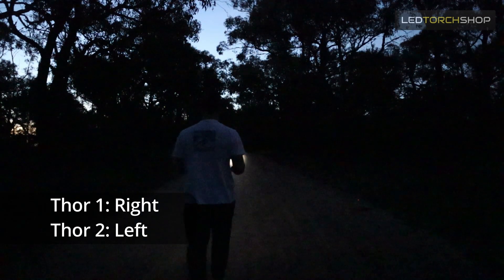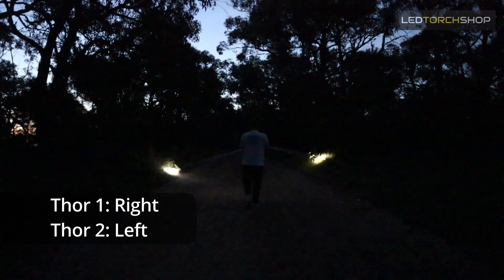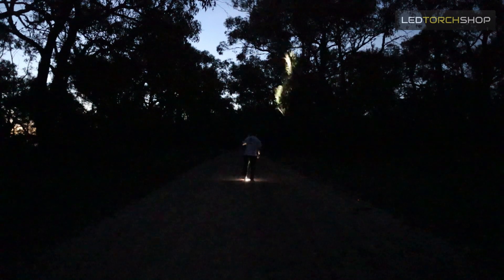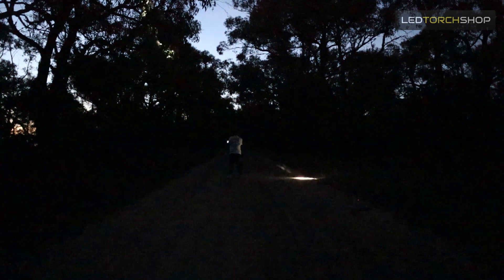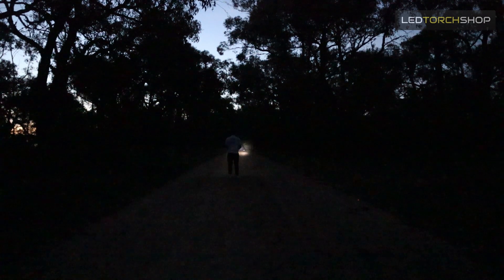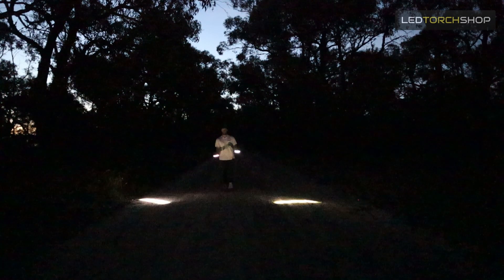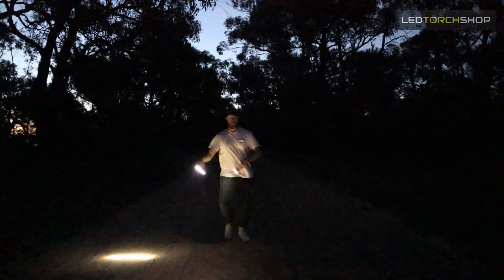1.2k for the Thor 1 and 1.8k for the Thor 2 - both incredible distances. I found the Thor 1 really enjoyable to use because it's so compact and just goes so far. If you're after a bit more peripheral view and a slightly wider view angle, the Thor 2 is really something to look out for. Max outputs are around 400 lumens for the Thor 1 and 500 lumens for the Thor 2 - not a huge difference; it's more the distance you're going for between the two models.